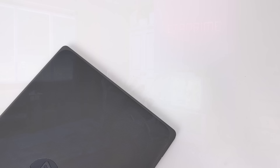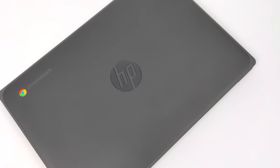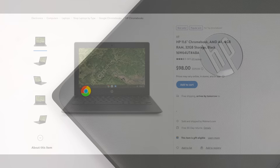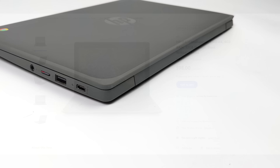Hey, what's going on everybody? It's ETA Prime back here again. Today we're going to be taking a look at a $98 HP Chromebook that I recently picked up from my local Walmart. I'll leave a link in the description in case you're interested, but we might see more of these on Amazon with Prime Day coming up. They're saying normal retail price on this is $225, and at that price tag I'd say it's overpriced, but at $98 this actually might make sense to some people.